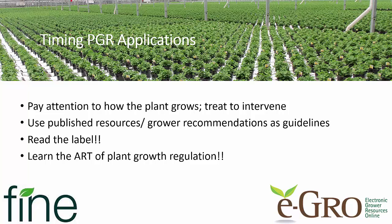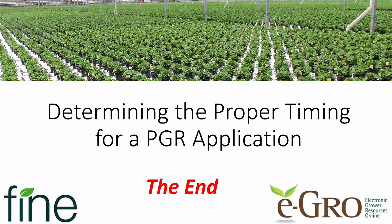So when timing PGR applications, you have to know how the plant grows. Pay attention and treat to intervene or cause the response you want at the proper time. Use published resources or grower recommendations as guidelines, and read the label — there's a lot of information on PGR labels, much more than you'll see on a lot of your other ornamental labels. Again, just learn the art of plant growth regulation. Thanks to Fine Americas and eGrow for sponsoring this video.